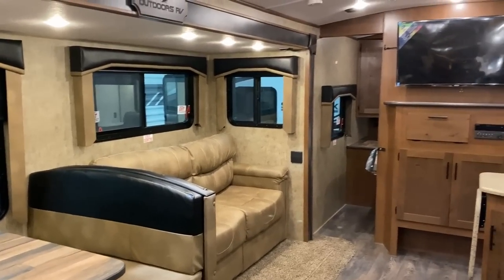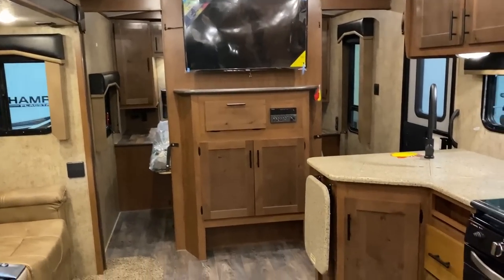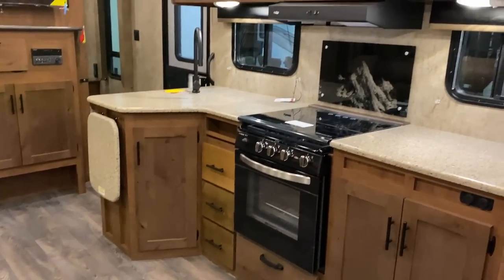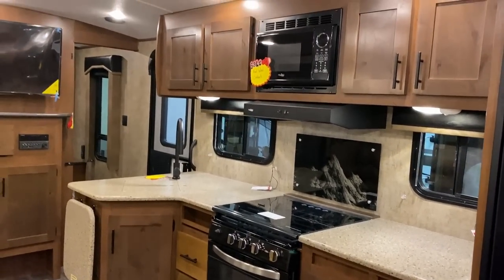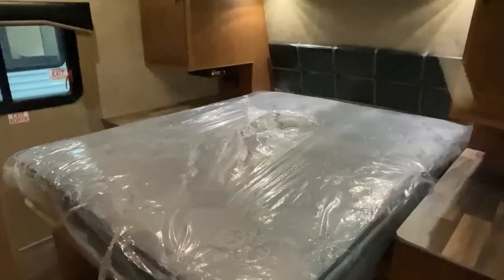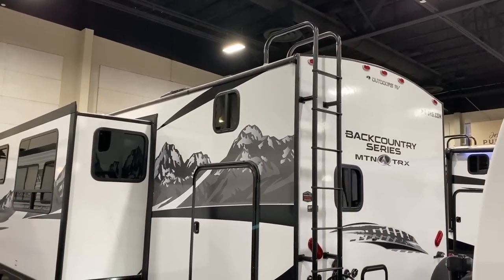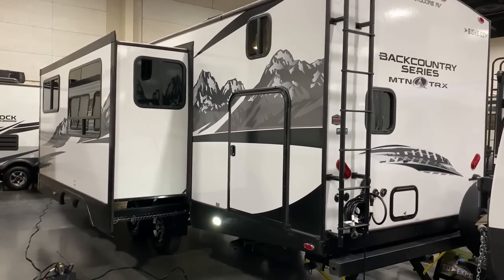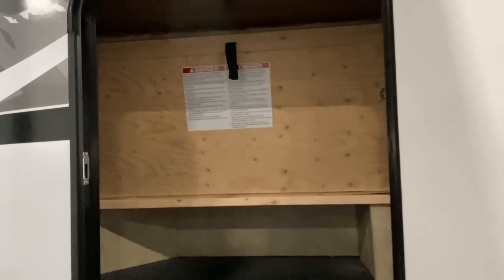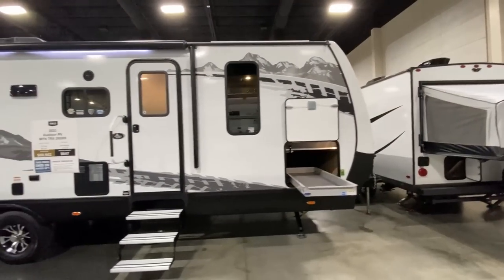They're very good about a big, wide awning. This is a member of their Backcountry series with the TRX package. We're even looking at one of the solar packages you can get from ORV today. Like all the ORVs, you've got Goodyear tires, actual shocks on your leaf spring suspension system, more ride shackles to help dampen the shocks further — greasable zerks on those — and a custom-built off-road chassis. Outdoors RV builds their own chassis, just like Northwood.